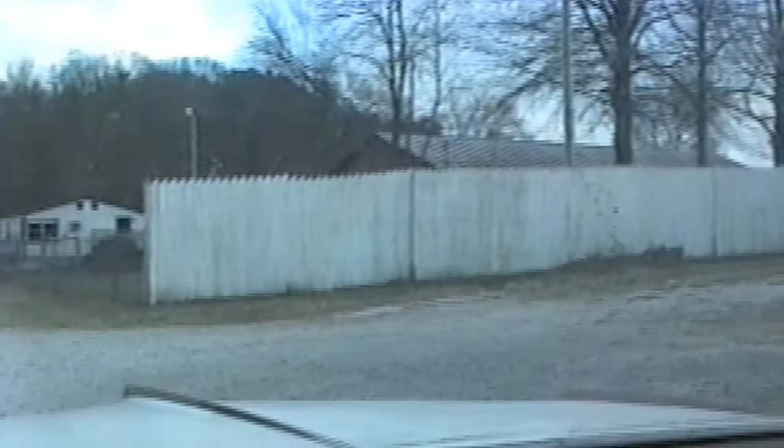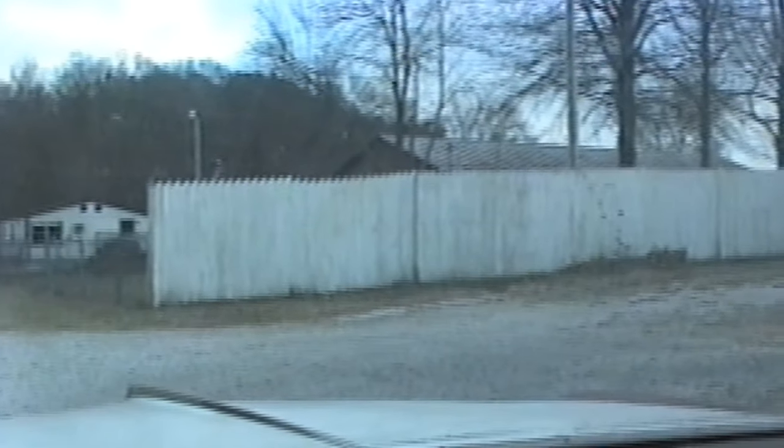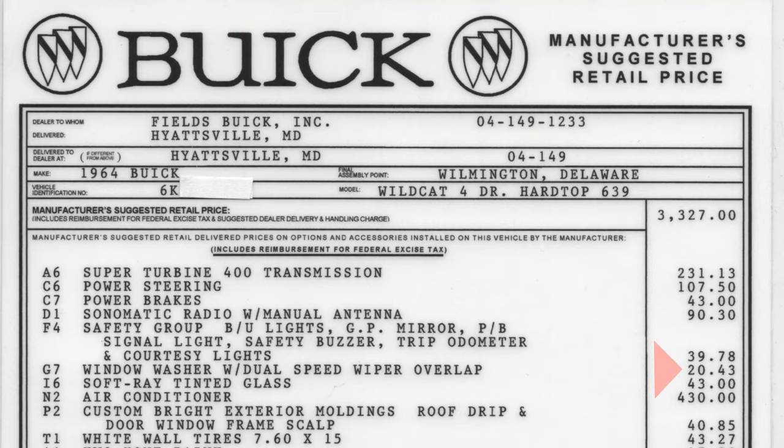This 1960s GM car came with dual overlap wipers, which means the wipers wipe out to the outside of the windshield. In 1964, that was a $20.43 option.